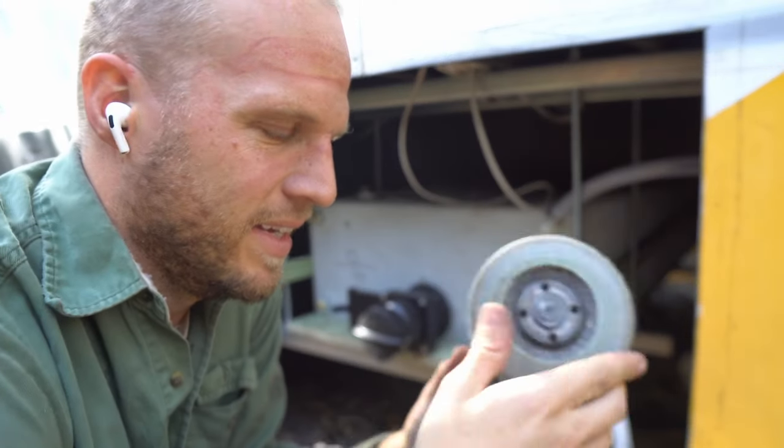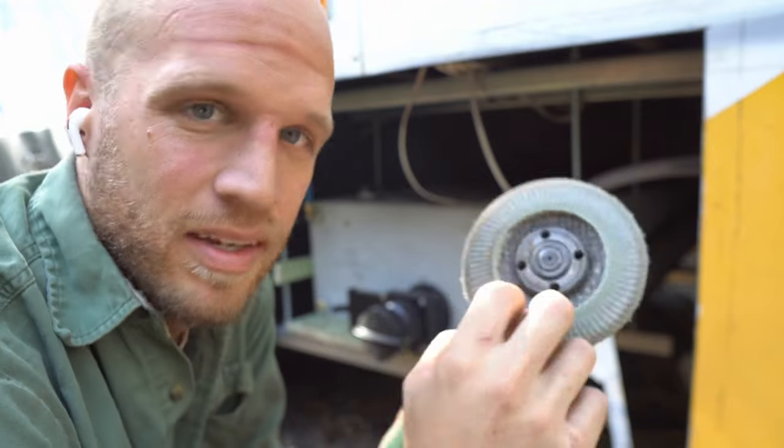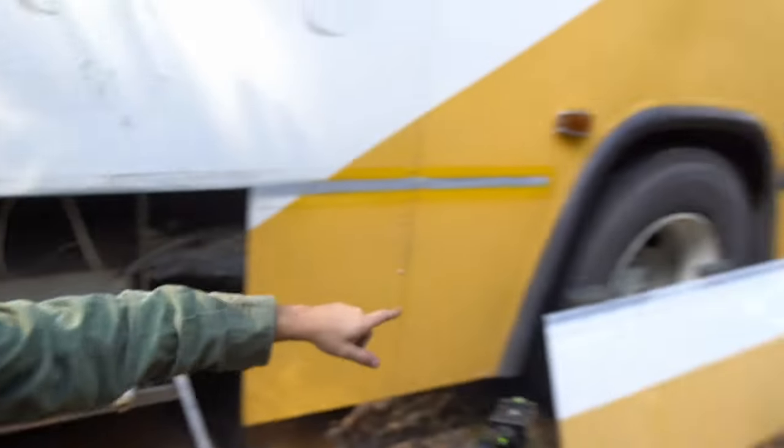This is a sanding disc. I've used this a lot so it's pretty beat down, but basically it's like tightly woven sandpaper. I use this to try and clean up my edge — it mostly worked. I'll show you how the edge looks. We've got a nice clean, hopefully square hole. Now I can take this sheet right here and adapt it to this space. This was the easy part.